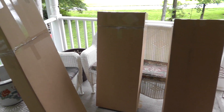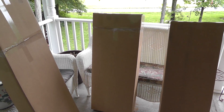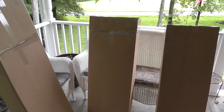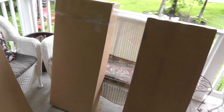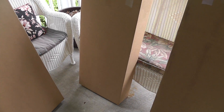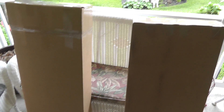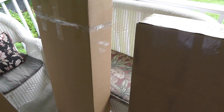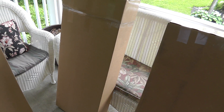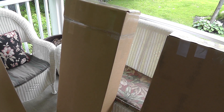Hey everyone, Will here. I believe that having the right box to ship in is half the battle when it comes to packing something up. What you're looking at here are two guitars and a case that sold. You might remember from an earlier video a couple weeks ago when I bought these — I bought three guitars, two amps, and a stand for $105.